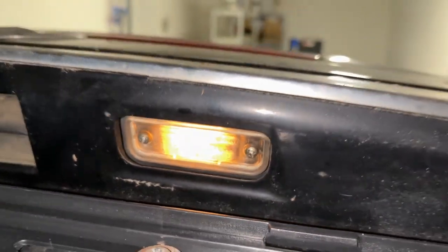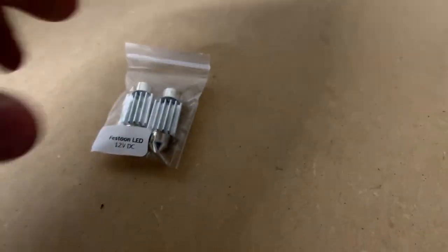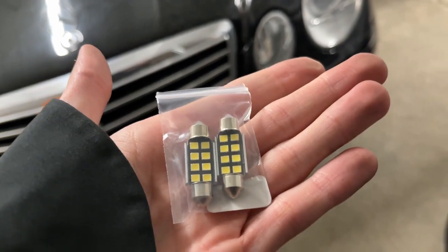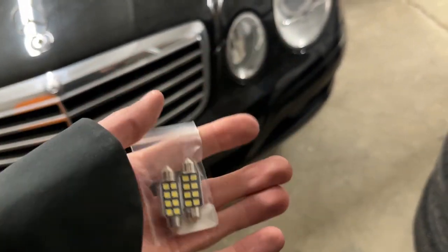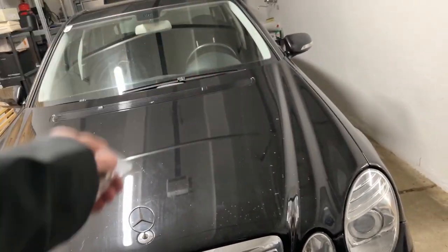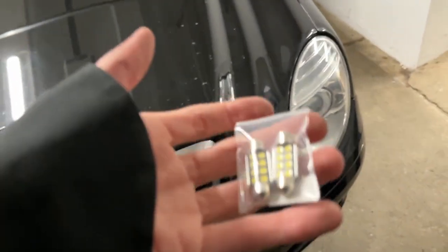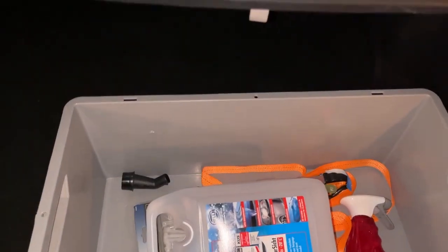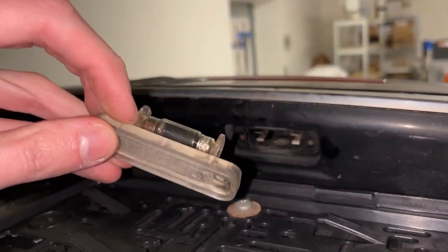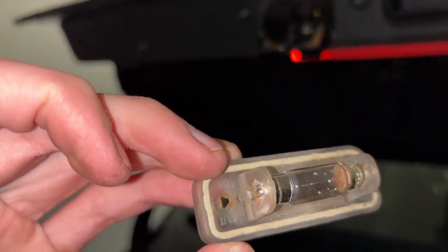We just need a Phillips screwdriver and a flat head to pop this out and get to the bulbs. Same story as the front lights — these need to be CANbus LEDs so we don't get an error or have them flicker. Those are already good. I bought them from the same seller so they should be fine, but you never know. There it is — an old-style halogen bulb that doesn't look too fresh anymore.